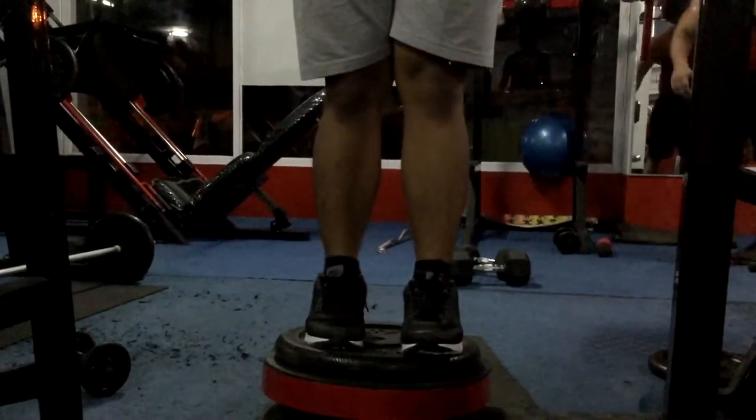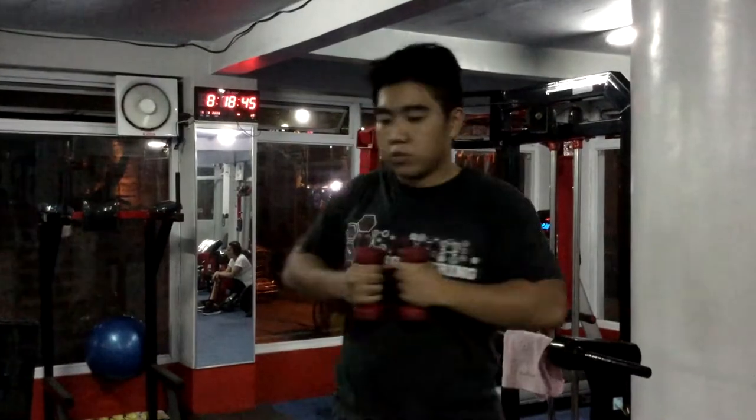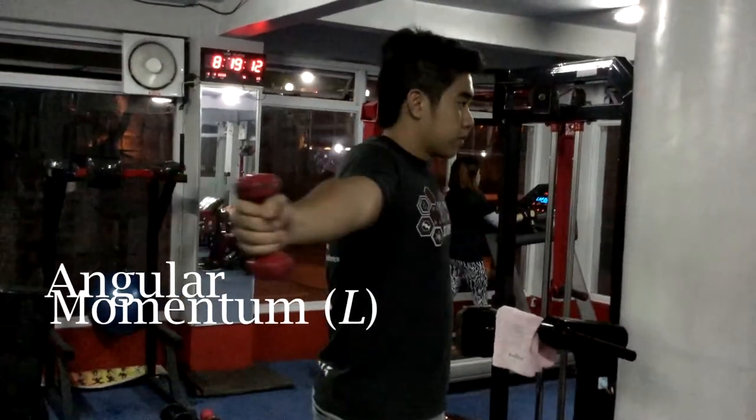But before you successfully achieve those, you have to first understand how to successfully use the twist board. And using this requires you to understand angular momentum.